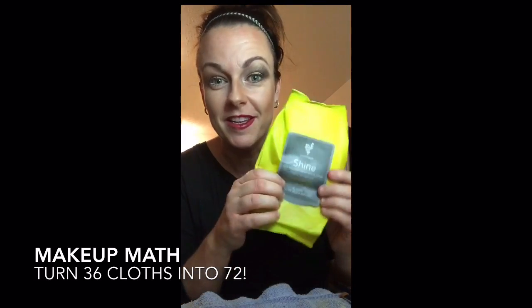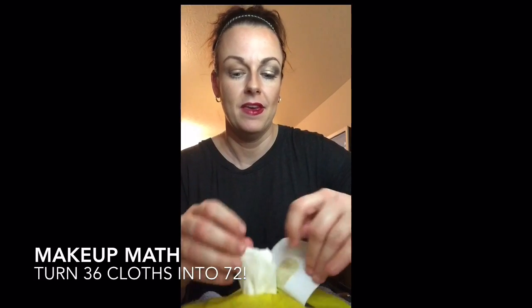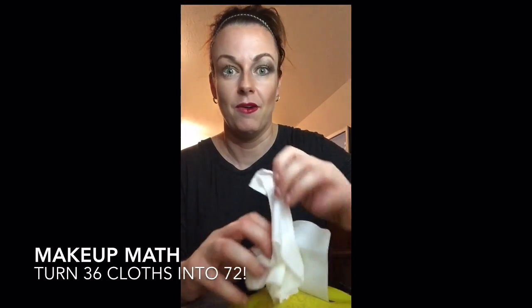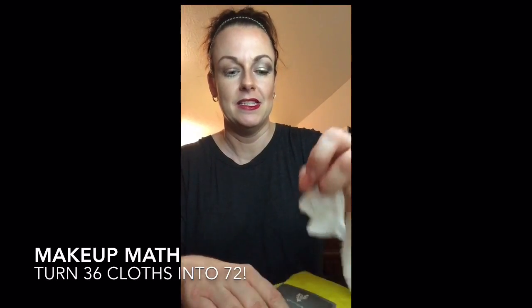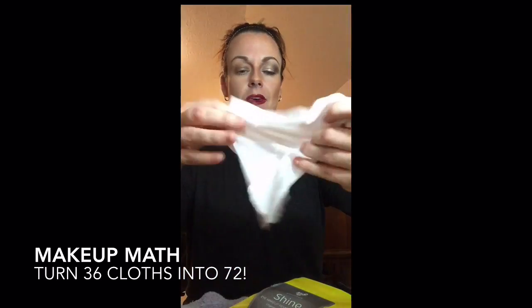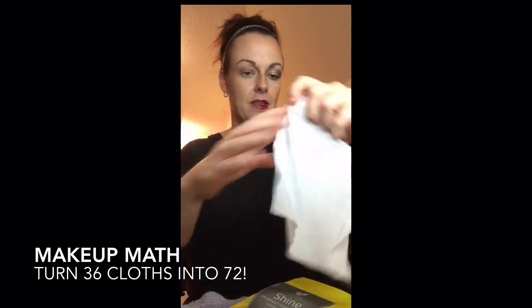So I'm going to put these little guys to the test. A lot of people tell me that they cut them in half. So I'm going to see if I can handle all that I have on my face today. Here's how big they usually are — we're going to cut it down the middle.